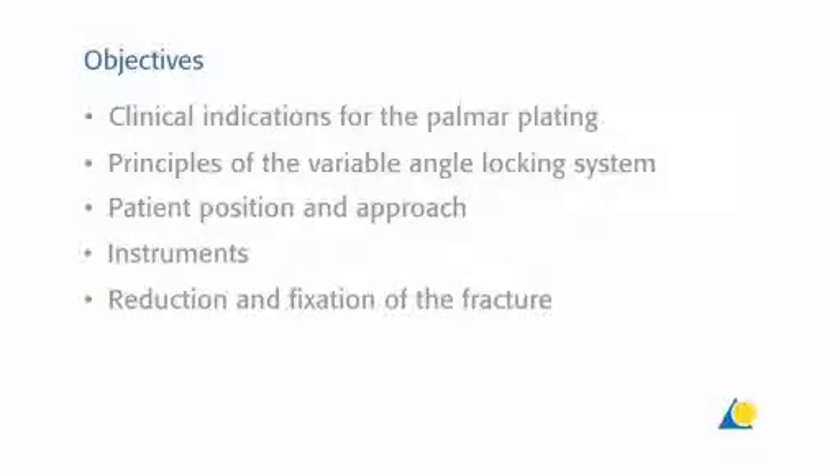The objectives of this presentation are: to identify the clinical indications for palmar plating; to show the principles of the variable angle locking system; the patient position and the approach; the instruments needed; and the reduction and fixation of the fracture.